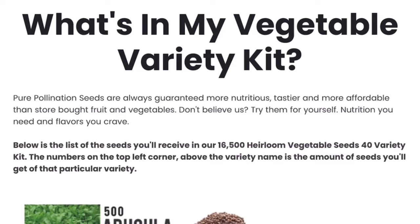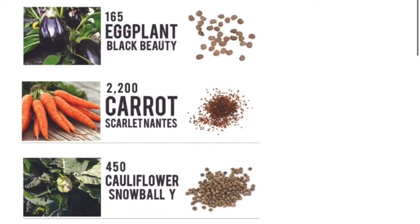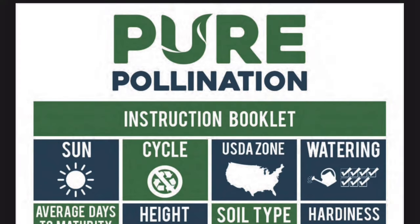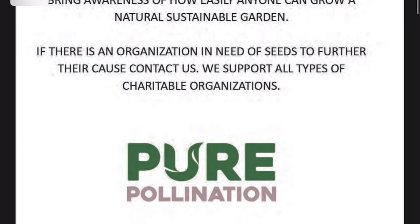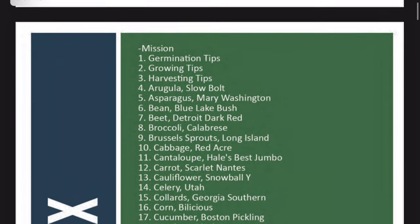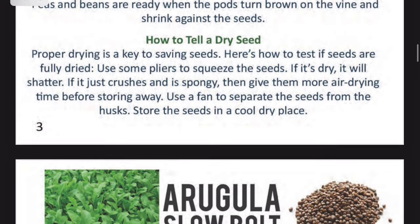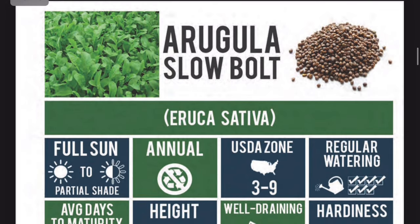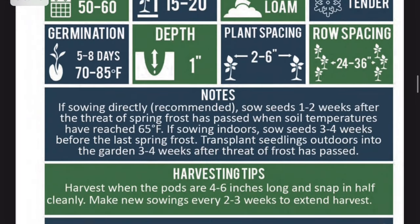I pulled up Pure Pollination's website and I can view everything that's in this variety kit. It says in total there are 16,500 seeds in 40 different varieties, and I can scroll down and it shows me the quantity for every variety. I was also given a link to Pure Pollination's instruction booklet, and this does provide a lot more information about the seeds — growing guides, germination tips — and I can scroll through page by page. It gives me details about each individual plant, different notes, and harvesting tips.